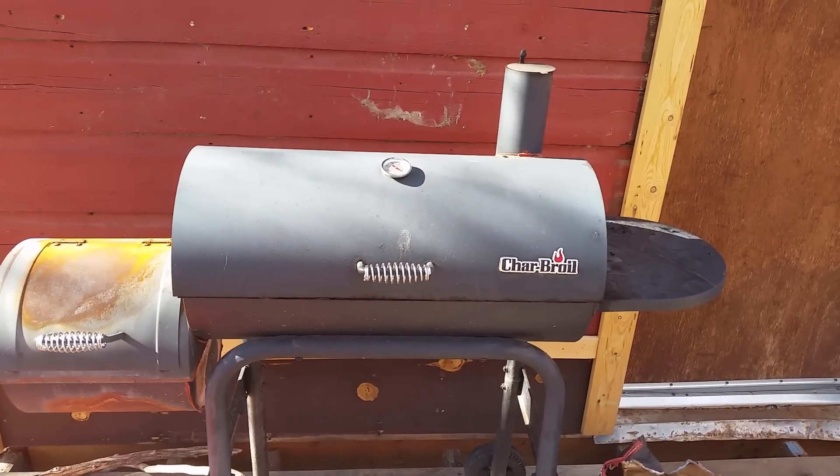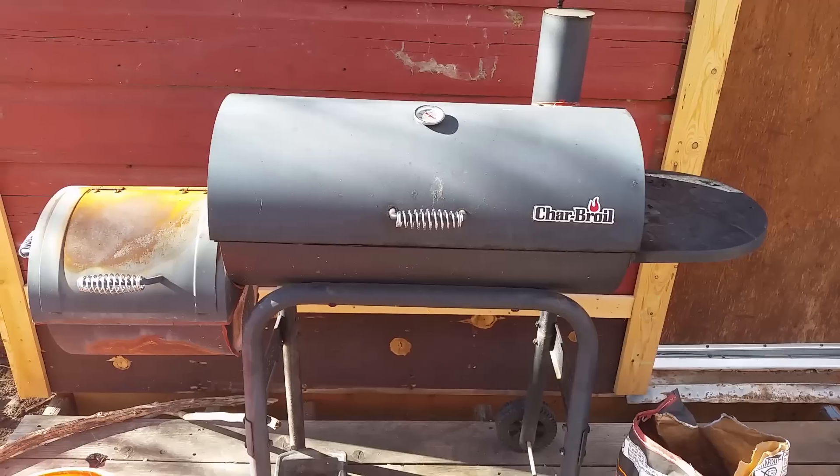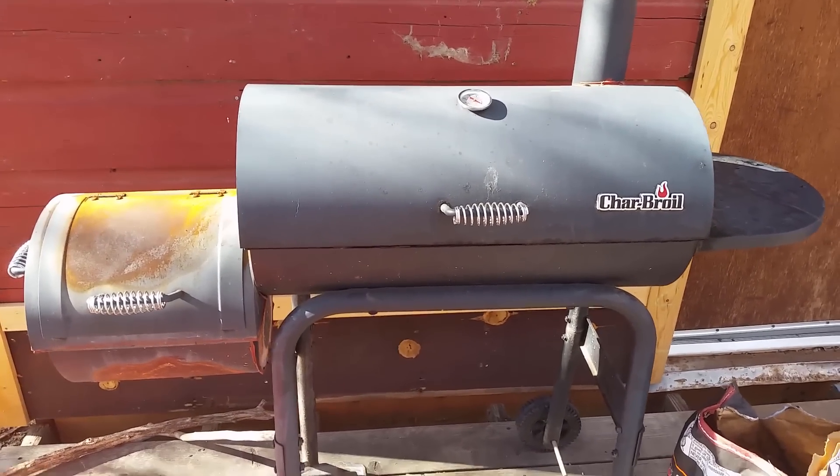This is my Charbroil smoker. I really enjoy this little smoker — super tiny, really cheap, works pretty good.